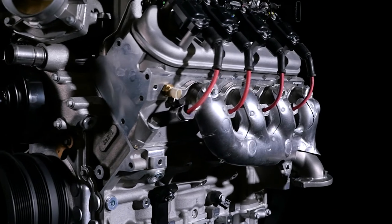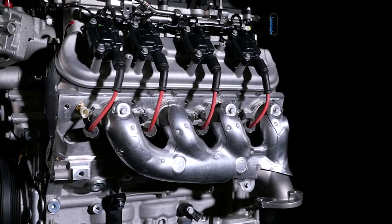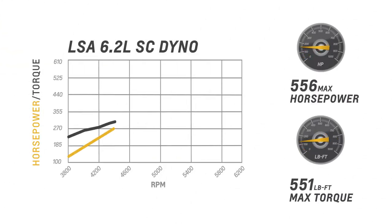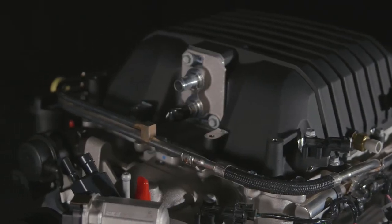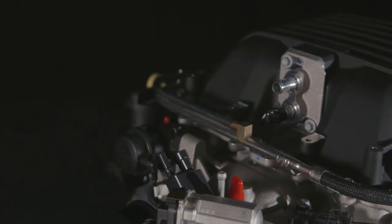For 2016, we've updated the LSA package with a production variant from the fifth generation Camaro ZL1, featuring 556 horsepower and 551 foot-pounds of torque. The ZL1-based assembly also has a different intercooler assembly with repositioned coolant inlet and outlet ports, which makes it an easier installation for many retrofit applications.